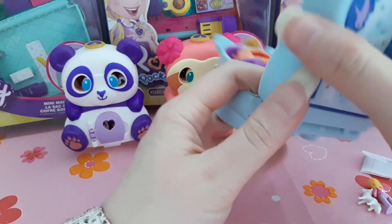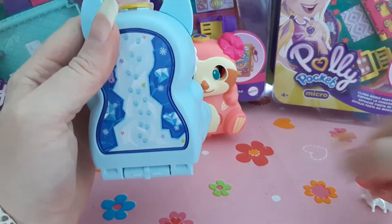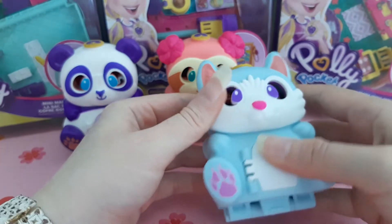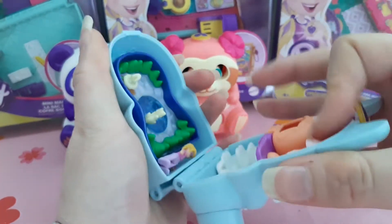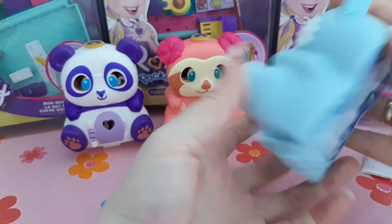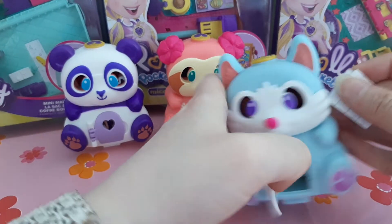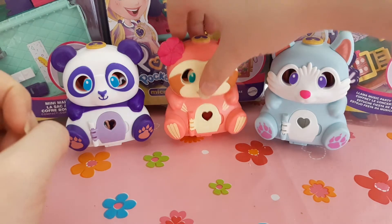When closing the arctic fox compact, put the flat side with the sticker on the outside, otherwise it won't close. I figured out that if you close it without Polly and the animal friend first, you can open the door and place them inside afterward. If you put them in first and then try to close it, it won't close as easily.